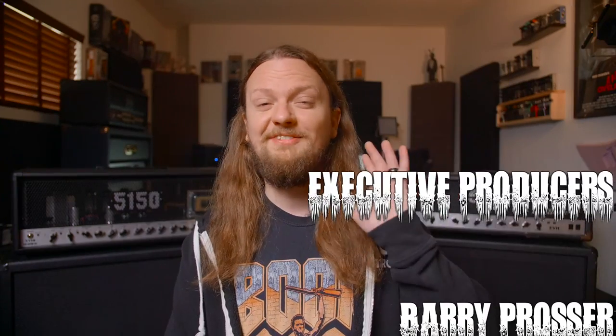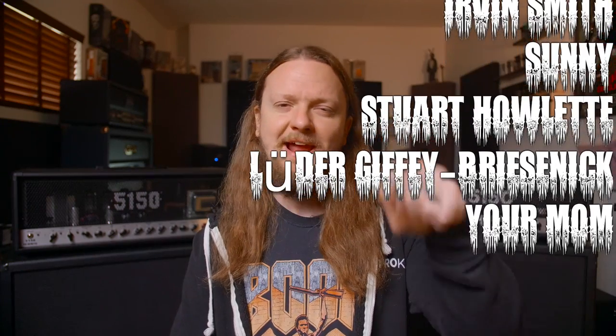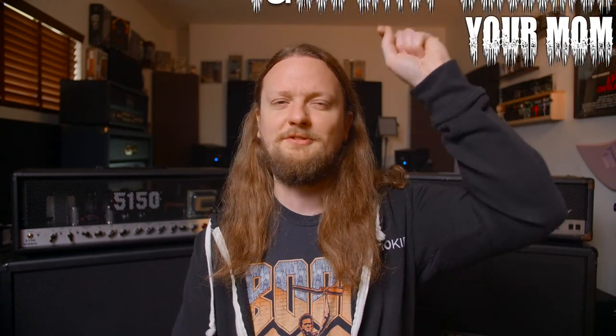All right, guys. If you have made it this far, thank you. If you liked this video, let me know by hitting the like button and leaving me a comment. And if you really like what I do here on my channel, then join my YouTube members or my Patreon — there's more information on that down in the description below. Stay safe, stay metal, and I'll see you guys in the next one. Bye, guys.